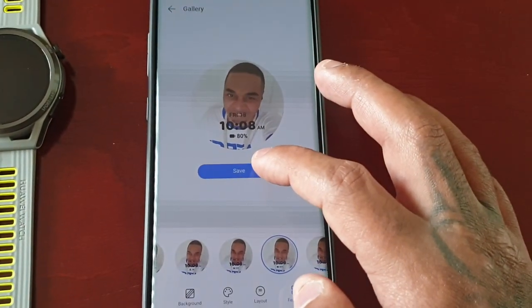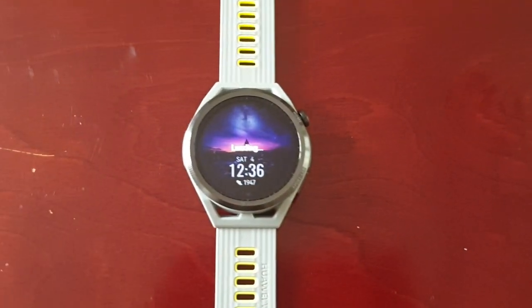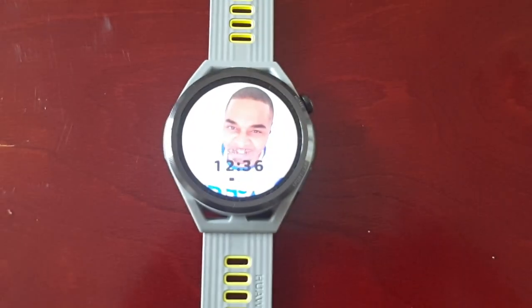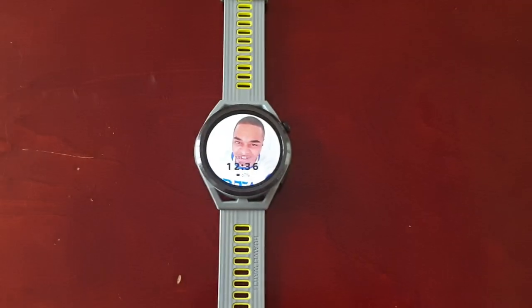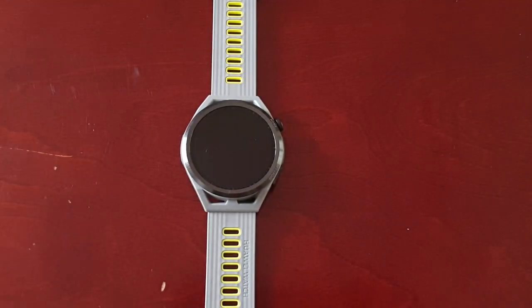It's going to save to the watch, so just wait for it to load. And there you have it — your own custom watch face on the Huawei Watch GT Runner. It's as simple as that.